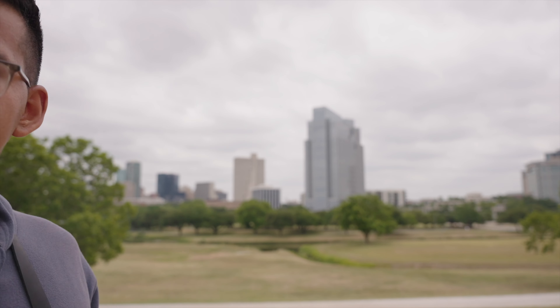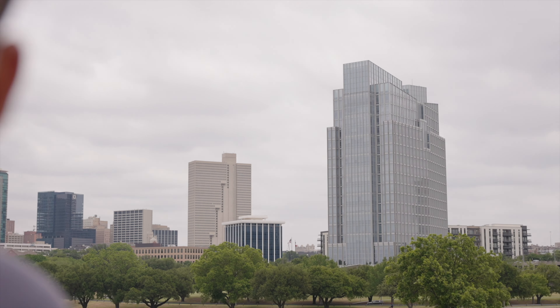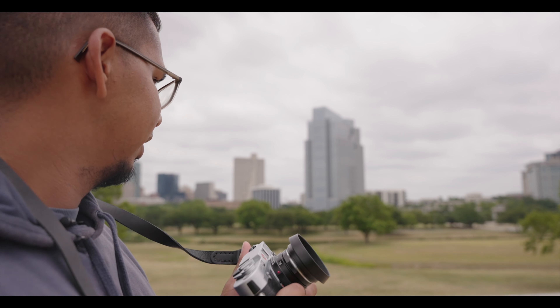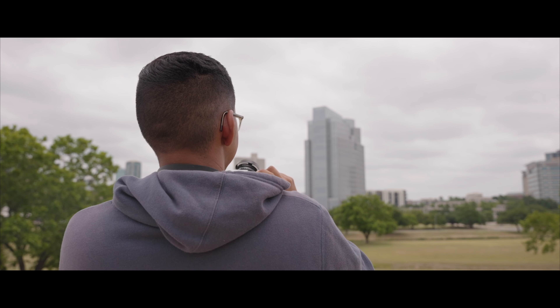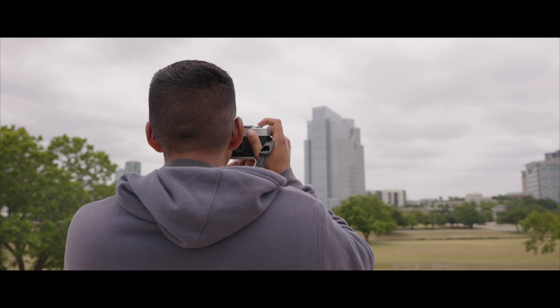So we made it here to our second destination. As you can see in the background, we found the building we were looking for — it's this big, beautiful one right here. I want to grab a picture of this real quick, so let's get the one that we came here for. It'll be at f11 for 1/500th of a second.